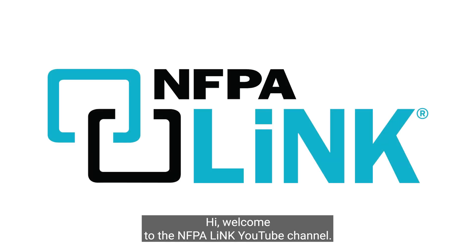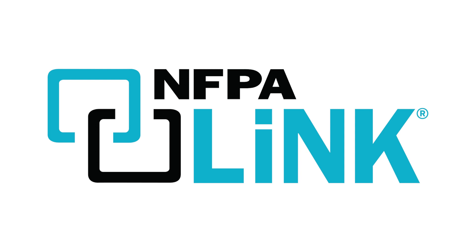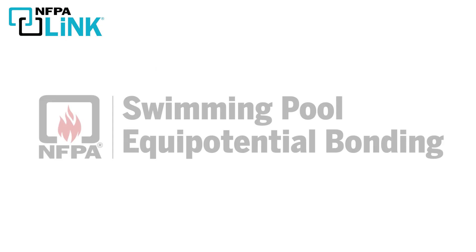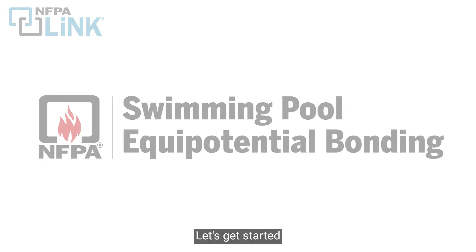Hi, welcome to the NFPA Link YouTube channel. This page is dedicated to answering any question or challenge you have related to electrical and life safety, and we're going to use NFPA Link to do it — easy to use digital access to NFPA codes and standards. Today we've been asked to cover the important points of equipotential bonding of swimming pools using the 2020 National Electrical Code. Let's get started.